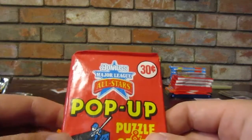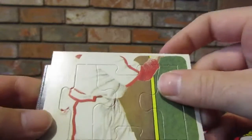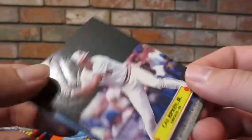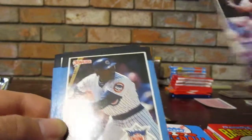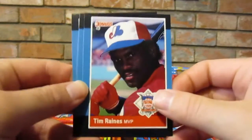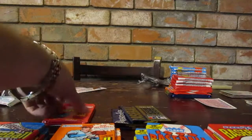Moving to our next pack - the Donruss Pop-Up All-Star puzzle cards. I really apologize, that ruins the video but I can't stop opening now - you can't stop a pack opening. Stan Musial - I don't know if we've had this before. We got a Cal Ripken Jr. cutout sticker card, that's really cool. It's a pop-up - look, he pops up out of the card! Andre Dawson, Tim Raines MVP, Juan Samuel, Larry Parish, Will McGee.